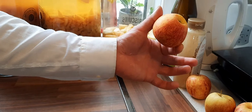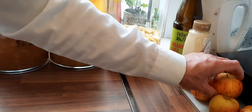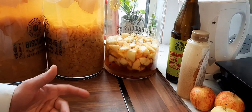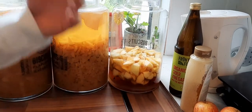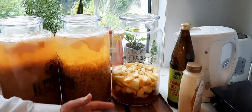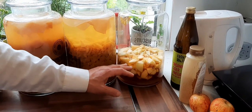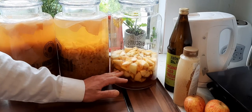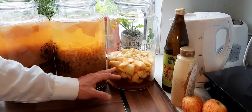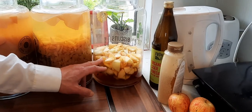I used sugar before and there was no problem, but yesterday I did not have organic brown sugar, so I used honey instead. When I first started, after trying many ways, I realized the best way is just to chop the apples. I tried blending the apples and many other things, but this is the best way - just cut the apples like this.